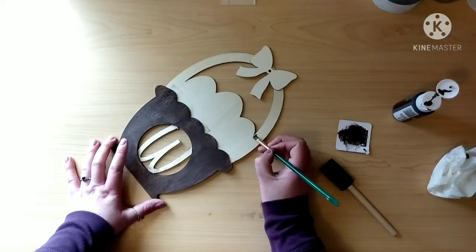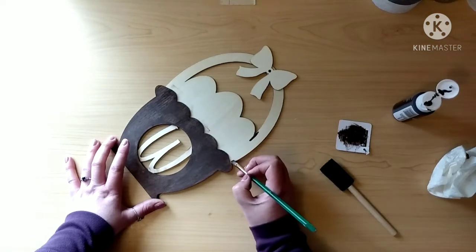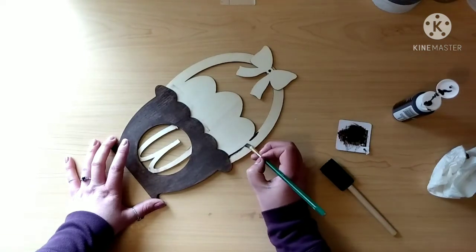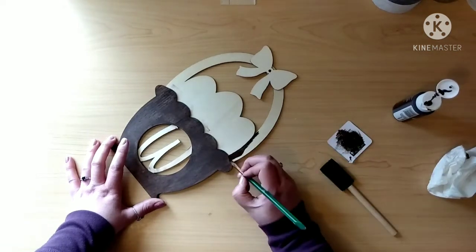For the handle part I'm gonna use that same color but a different paintbrush so that I can get a nice clean line for the handle. Once that line is down I'm just gonna fill that entire handle in with that paint and repeat the same process with the paper towel by wiping off any excess paint.